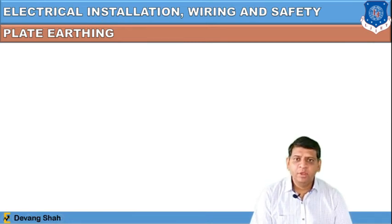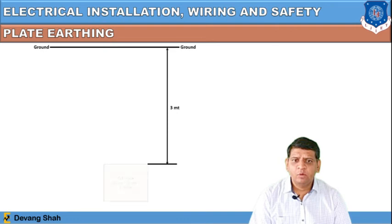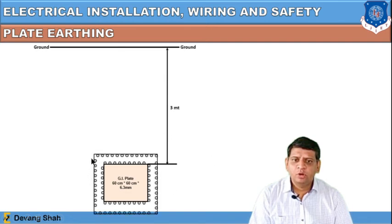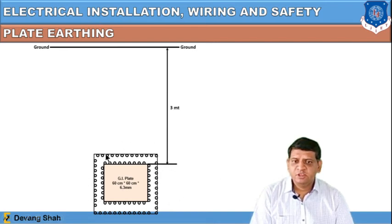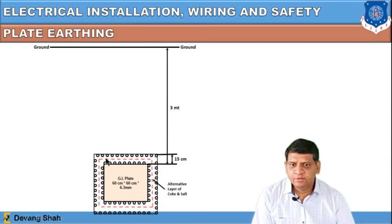The second type is plate earthing, where the pipe is replaced by a plate. The depth is 3 meters. A galvanized iron plate of 60 cm × 60 cm × 6.3 mm is installed. Alternate layers of coke or charcoal and salt are placed around the periphery of the plate — the same layering used in pipe earthing — with a layer dimension of 15 cm around the plate.